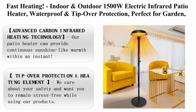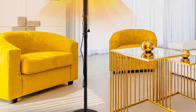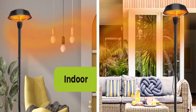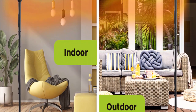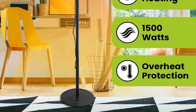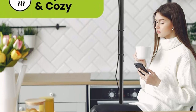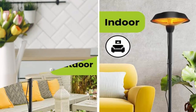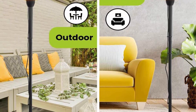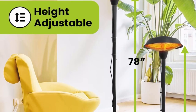Top 5: fast heating indoor and outdoor 1500W electric infrared patio heater, waterproof and tip-over protection, perfect for garden, balcony, garage, backyard, and more, model EPH-BLK. About this item: this patio heater provides continuous sunshine-like warmth within an instant. Compared to traditional propane heaters, this electric heater is environmentally friendlier and does not produce greenhouse gases, helping save up to 30–40% on electricity. Assembly takes no more than 10 minutes.